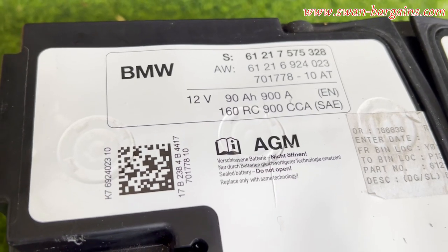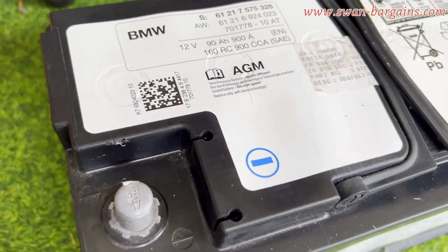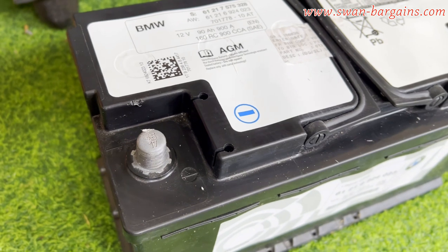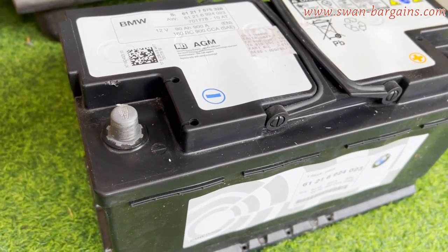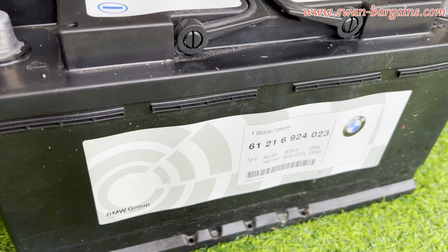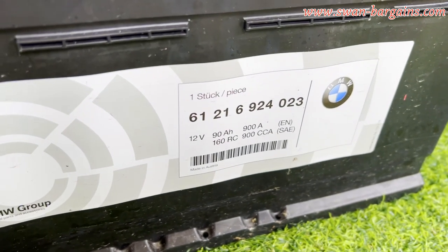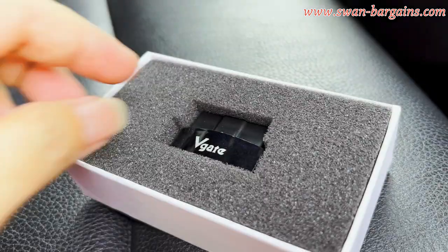For BMW model code F and later, the vehicle is equipped with an intelligent battery sensor. BMW designed the charging system with an algorithm that varies the rate of charge based on battery age and type. Registering a new battery resets the algorithm back to its optimal charging voltage for the newly installed battery.